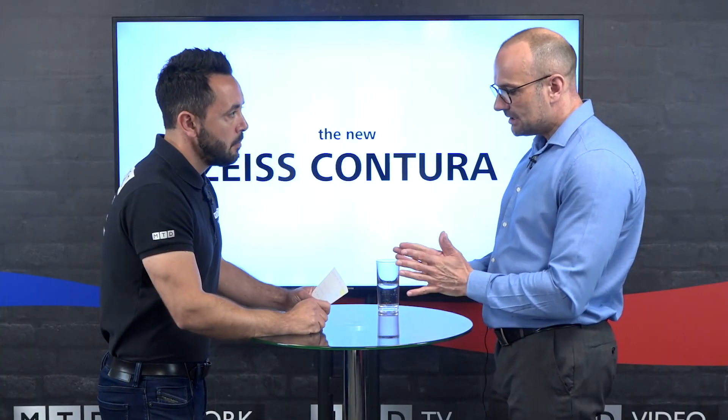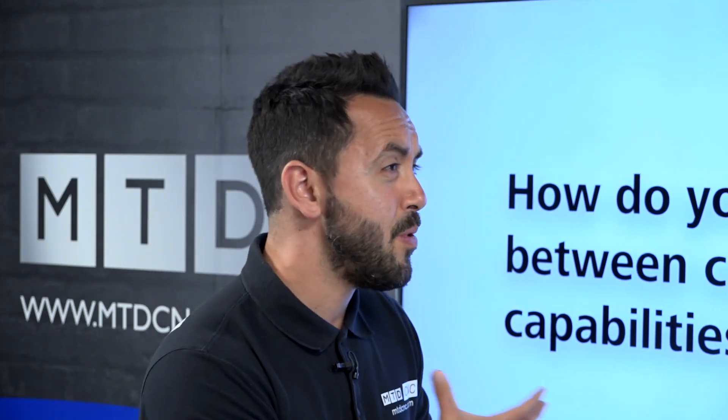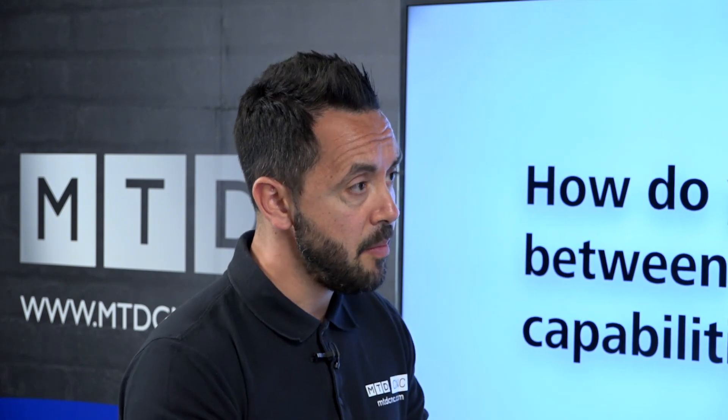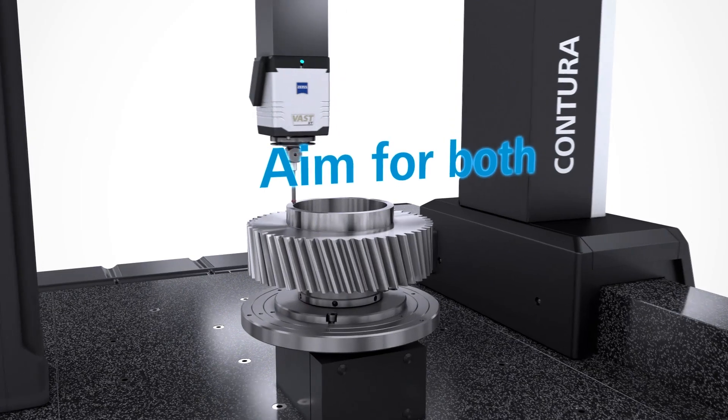Now what's the accuracy of the new Contura? The MPE value of the smallest Contura starts at 1.5 microns. So the accuracy would lend itself to pretty much any application, but what about the scanning speeds and performance? Because of the new materials, new bearing configuration, and new design from the ground up, what it's enabled us to do is increase productivity and throughput.